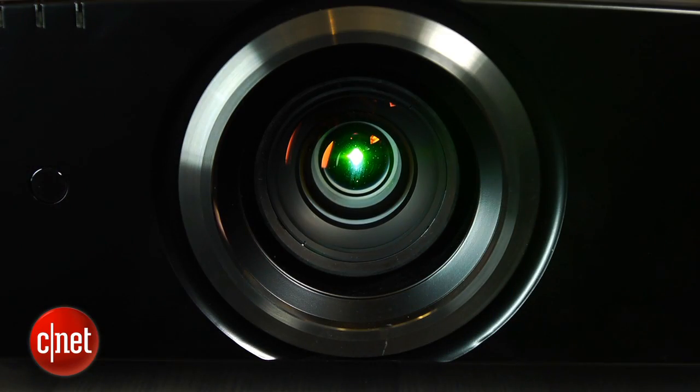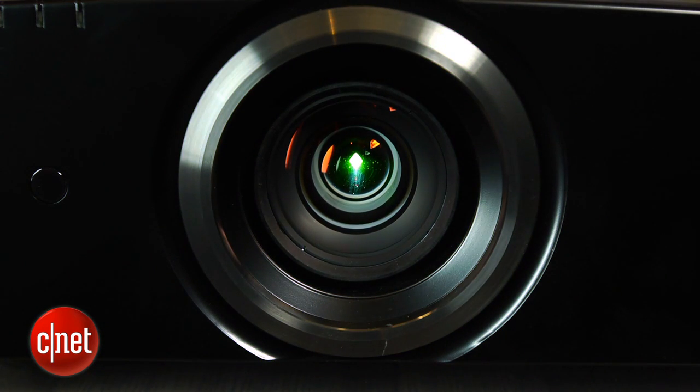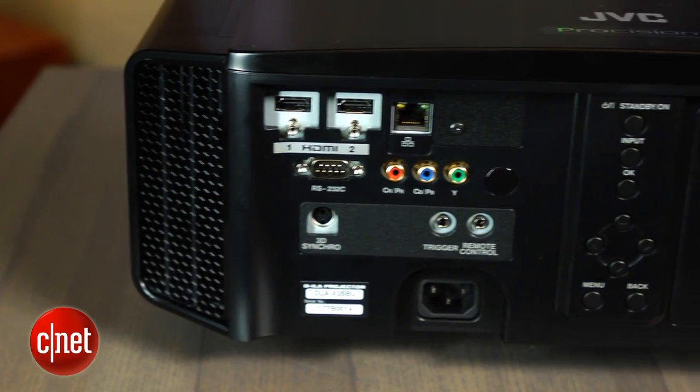We compared this directly to a like-priced Sony and found that their pictures were very similar — it was almost impossible to tell the difference between the two after calibration. One of the downsides of this JVC, though, is that it has relatively inaccurate picture settings before calibration, so if you're not going to spend the money for a professional calibration, you're going to get a more accurate out-of-box picture with the Sony.